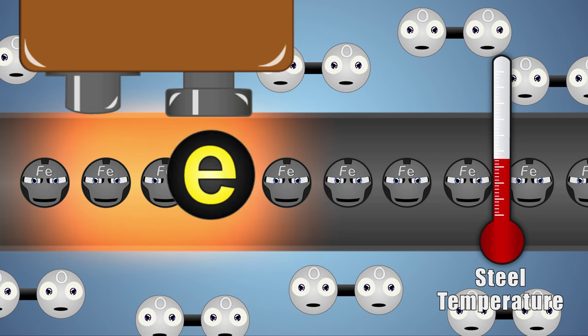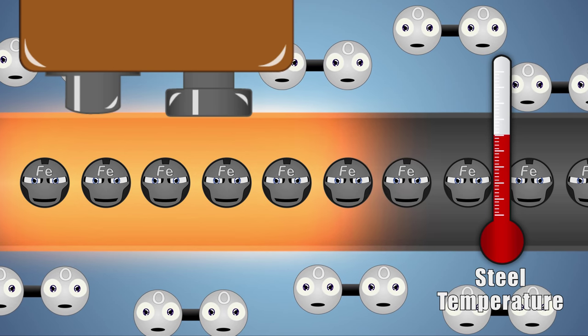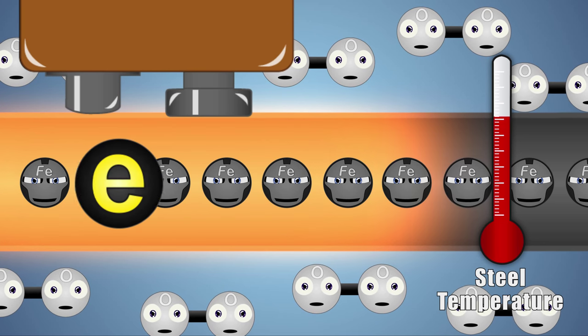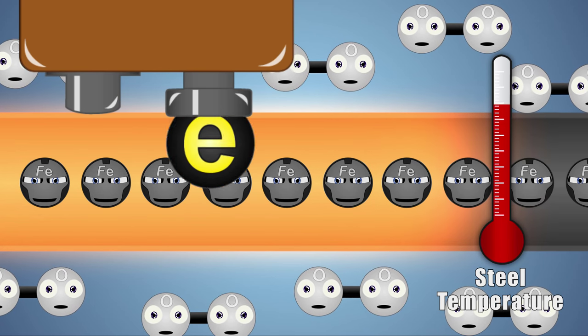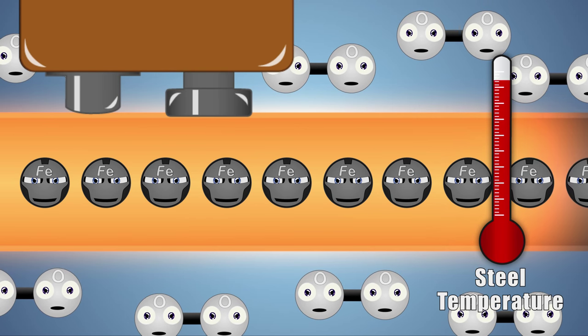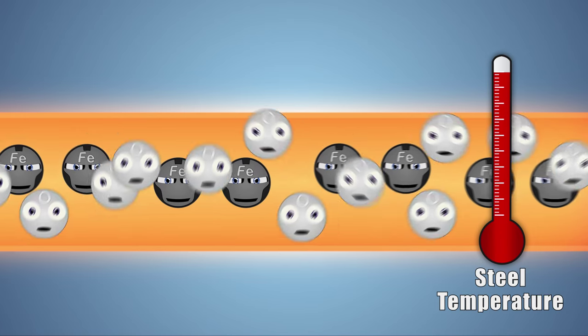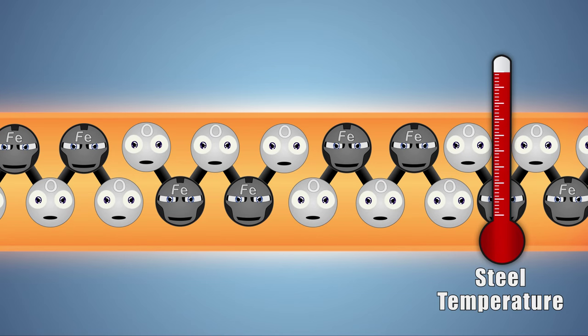Think of it like friction. As friction slows down an object, heat is produced. The collisions within our conductor are known as electrical resistance. The strands of steel are so fine that the current and its collisions causes the wire to heat up above 700 degrees Celsius. At these temperatures, the wire short circuits, and the iron molecules combust, reacting with the oxygen in the air to create an oxide called iron oxide.